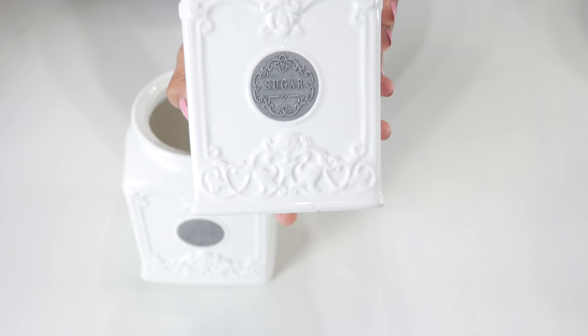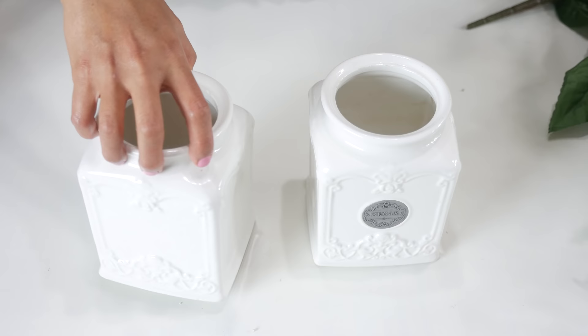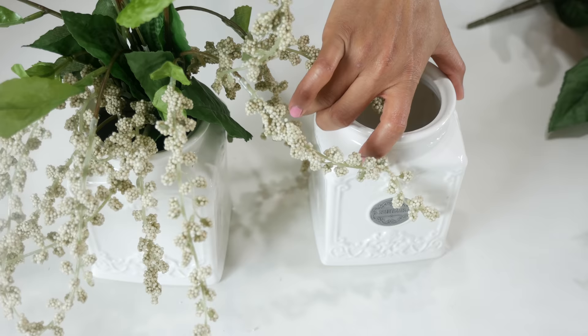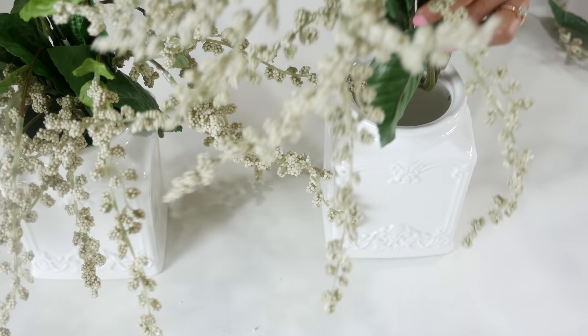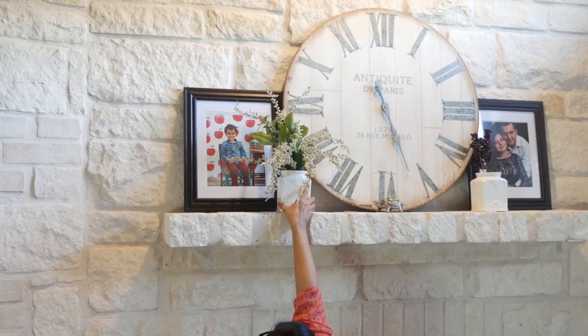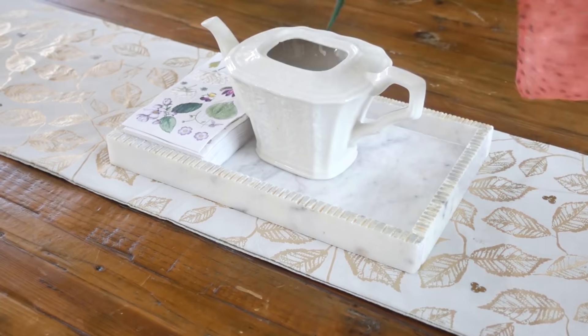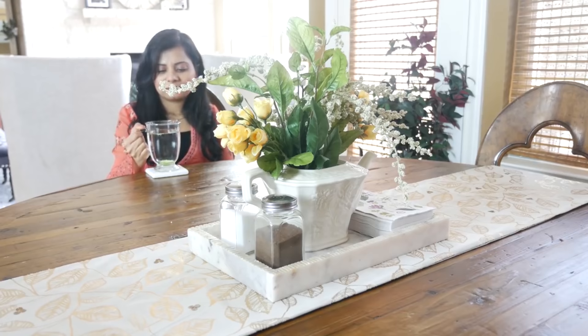The next two ideas I already showed you in my previous video — these sugar and tea containers. If you accidentally break the lid like we did because life happens, you can use them as decorative pieces around the house. You can use the same idea with an old kettle or a kettle that you're not using anymore as a decorative centerpiece.